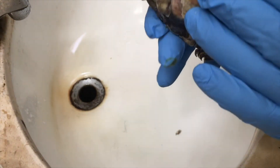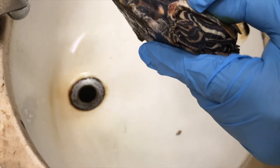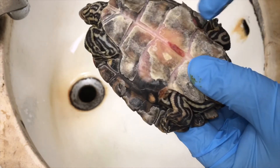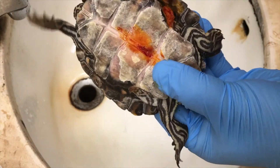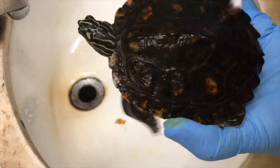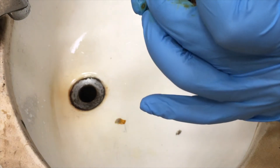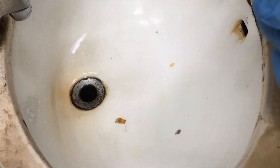Let's see the underside. This part I probably have to dig out, but maybe not today — I don't want to stress her out too much. After applying some iodine, I'll dry dock her one more time.